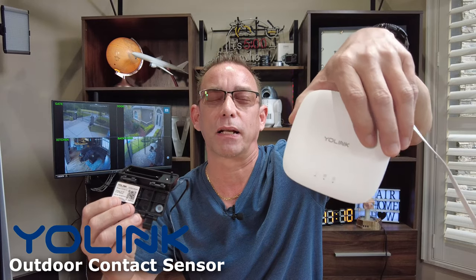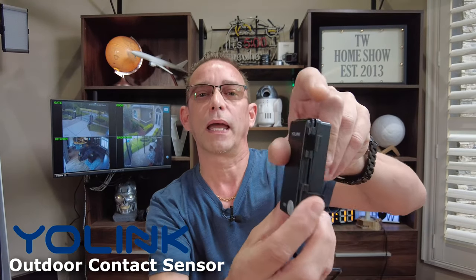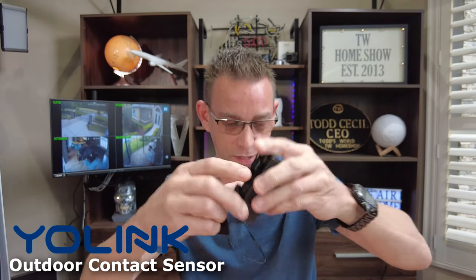That's how you're going to link it to your Yolink hub, which is required. You need this hub because it's going to provide you with up to a quarter-mile distance of long-range Wi-Fi out to the street where your mailbox is. So let's put our batteries in. Clamp it up. Very easy.